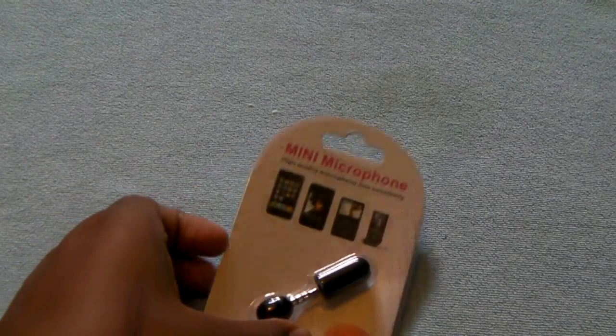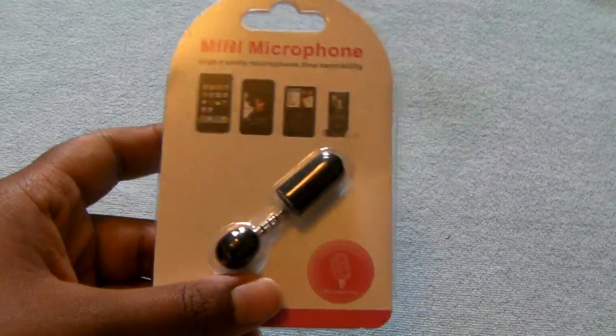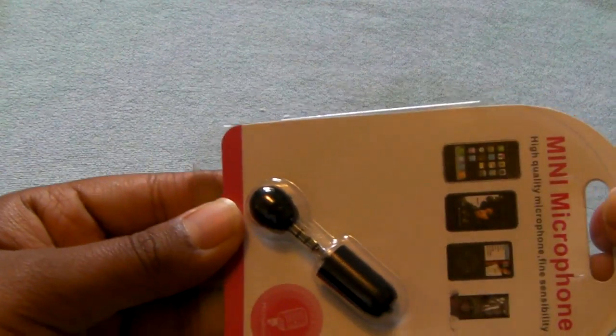This product right here will only run you $1.88, that's why I picked it up. It is a very cheap alternative to other mini microphones.